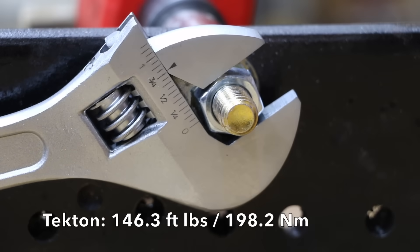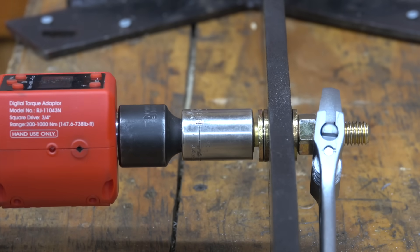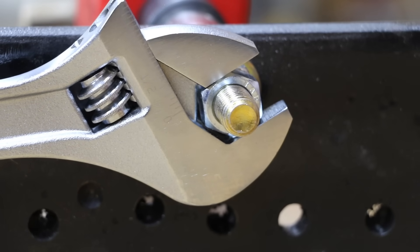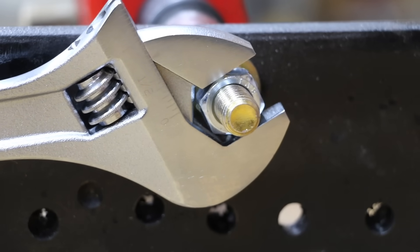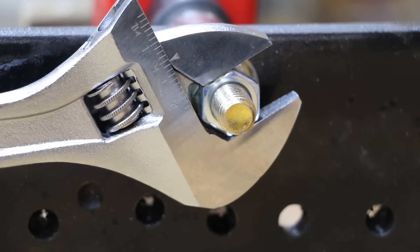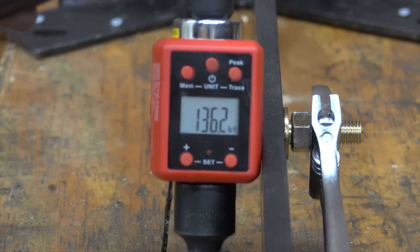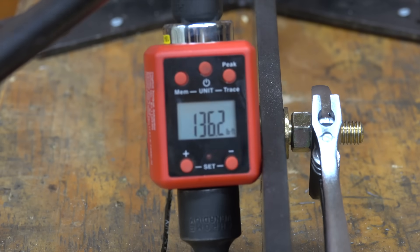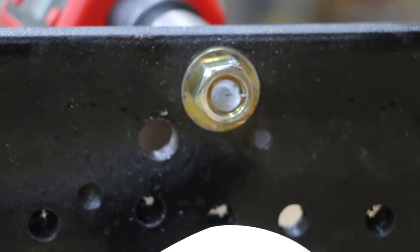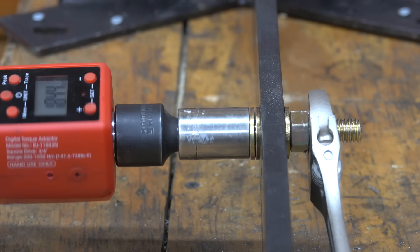The Tecton had far less wobble than the cheaper brands, with very little movement in the worm gear and jaws — it refused to give up until 146.2 foot-pounds. The Crescent's jaws and worm gear did a terrific job staying in position, finally letting go at 149.9 foot-pounds to move into first place. The imported Craftsman made it to 136.2 foot-pounds before giving up. The USA-made Craftsman was built like a tank — the bolt finally snapped at 184.4 foot-pounds. Very impressive.